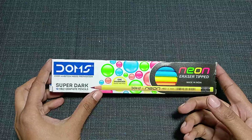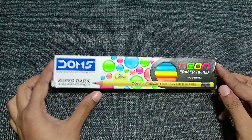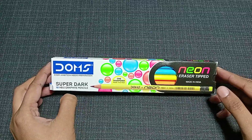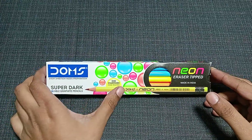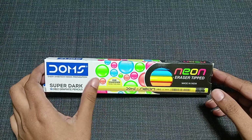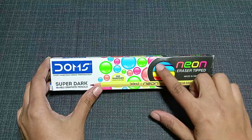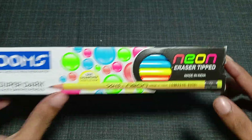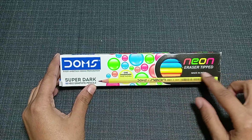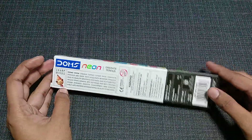This product is introduced by Doms and the pack looks very good, having a white and black color combination with a lot of bubbles and balloons printed on it. There's also an area where you can see the colors of the pencils available inside the pack, and it says 'neon eraser tip pencil' on this pack.